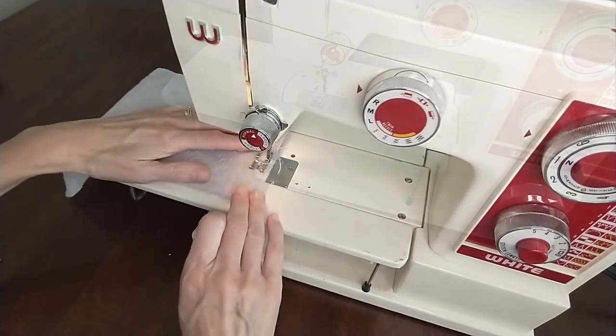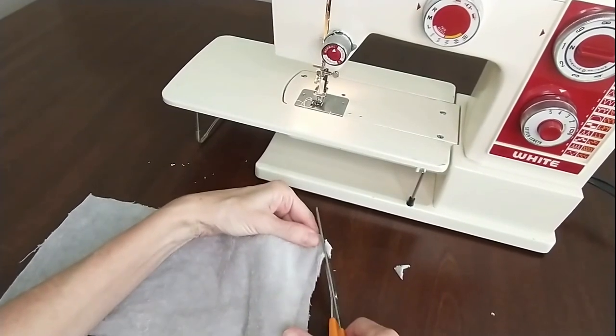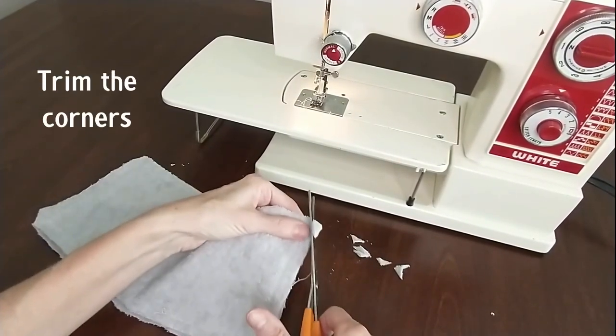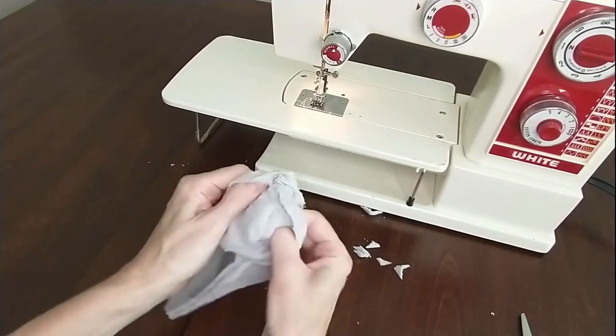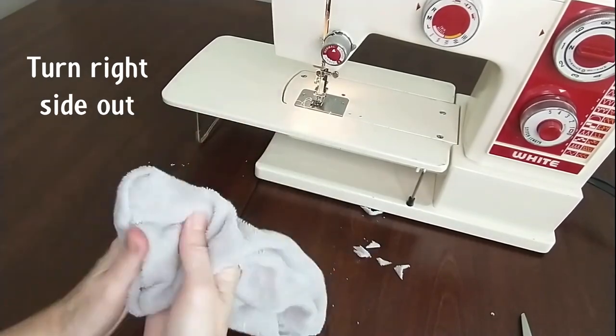Once our seams are completed, we're going to clip the corners of our piece. This will help us to have nice sharp edges for the next step, which is turning our piece right side out. We're going to do that through the opening that we left.